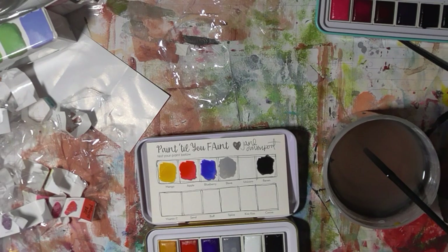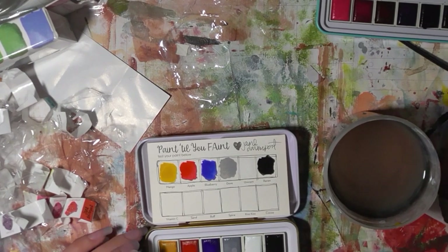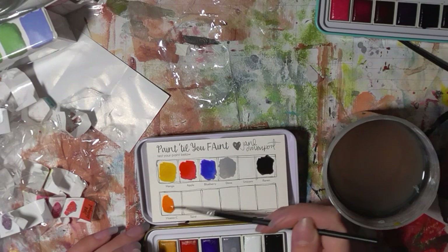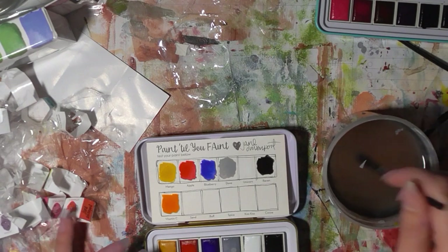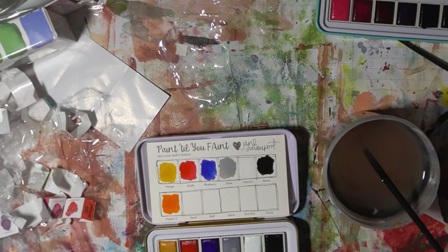Oh yeah, that's orange. So yeah, this is a very neutral palette. I'm hoping to kind of get into a bit more watercolours, because it is beautiful. It would be nice as well if these colours — judging by the first ones we've done — they're starting to dry down now and they do look as though they're going to stay vibrant.